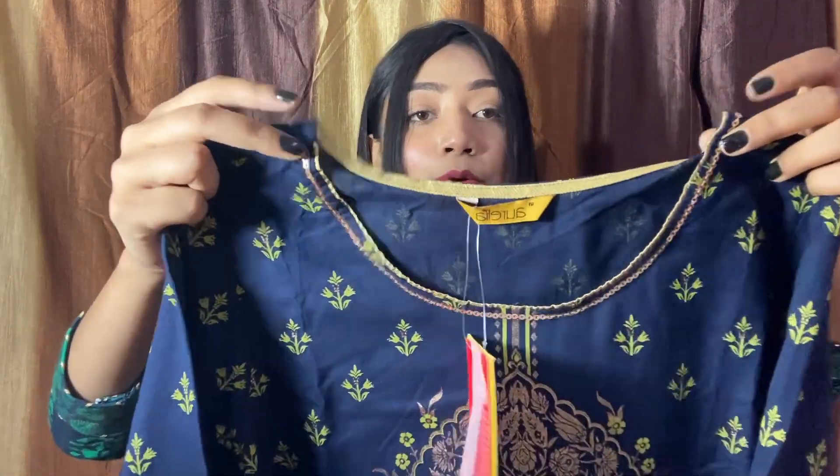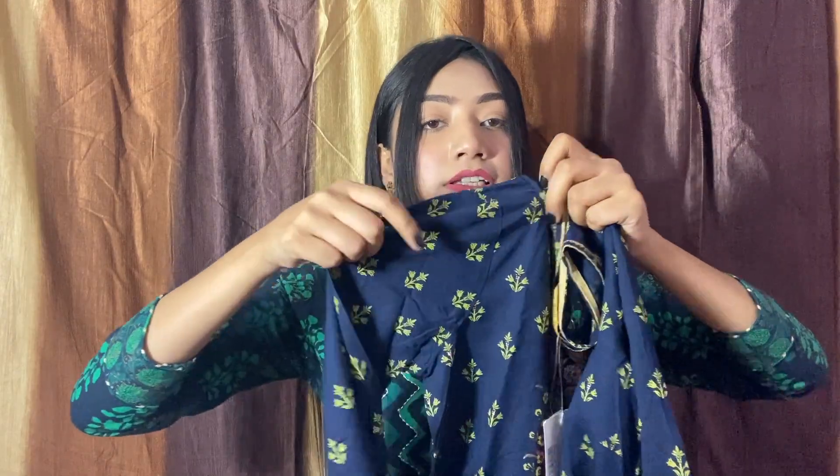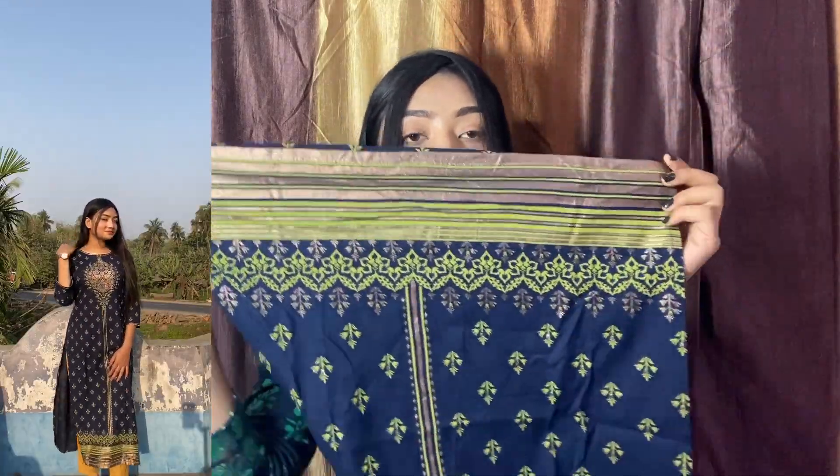First I have this one — it's from the brand Aurelia. Aurelia is a well-known brand and its products are very good. It has a round neck and I'm in size S. You will get detailing with sequins and 3-quarter slips, and the same work all over the kurta, which is printed on the front and back. The fabric is viscose rayon and it's a straight fit kurta.